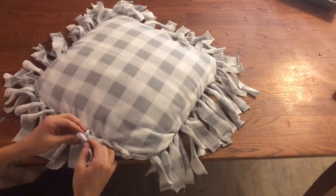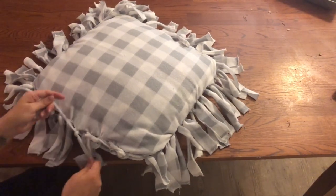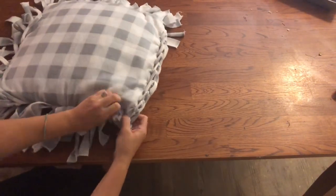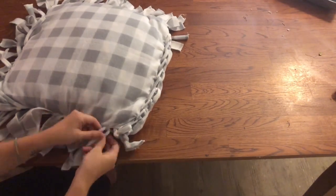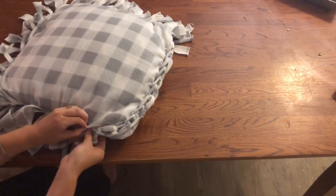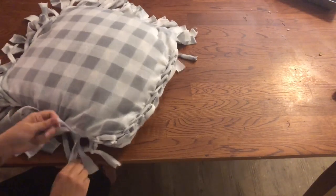I did say that I was showing you two different options for this pillow. This is the first braided option — it is a little bit more complicated than the regular, but it's a really cute idea if you want a more finished and polished look. The other original option, you wouldn't even have to do this braiding technique — you would just leave it as is. I liked it a little bit shorter, so I cut the edges and frayed them.